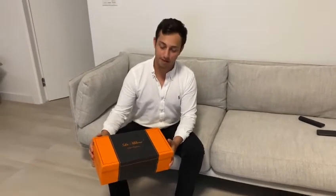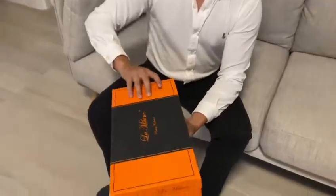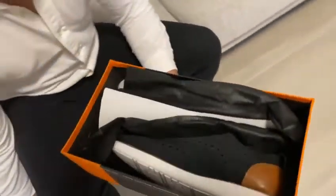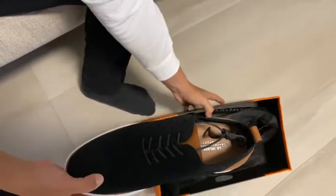Hey guys, today I want to show you these really nice looking shoes that I found on Amazon. They come in this really cool looking box. You can tell they're nice quality material. Here's how they come — they look really nice.